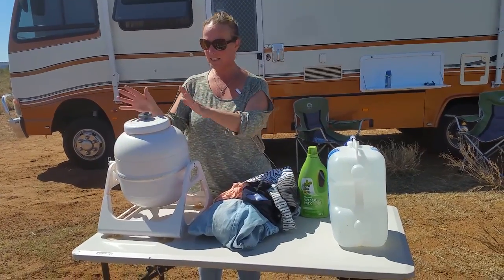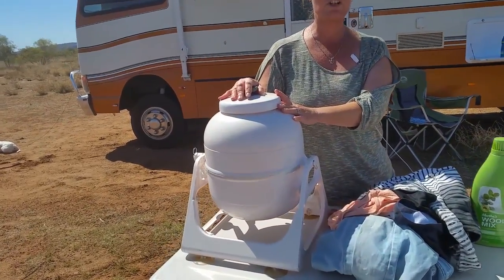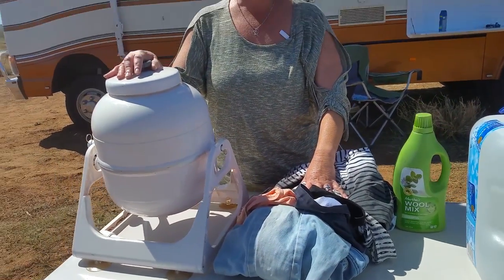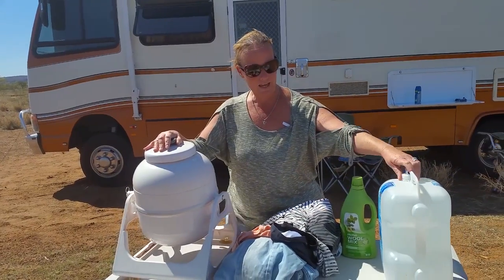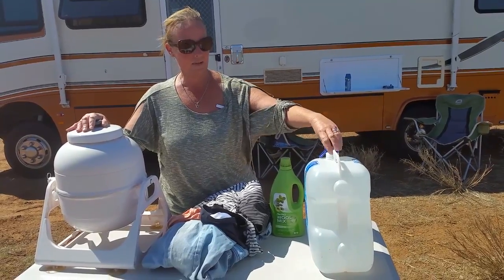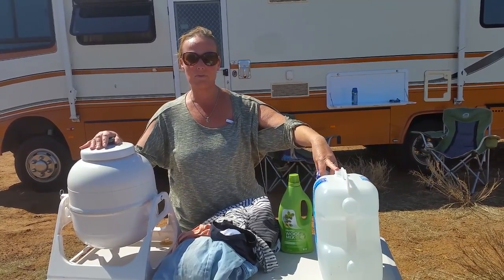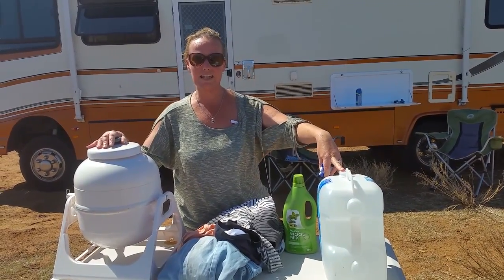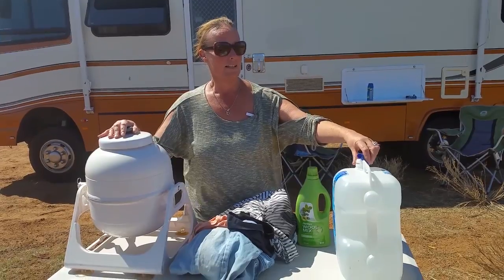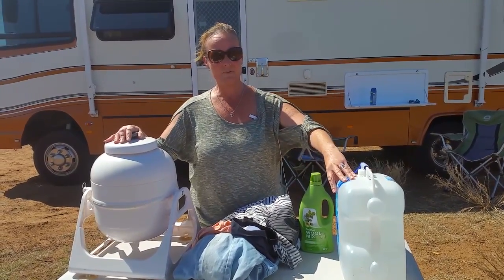First ingredient is we actually have a Wonder Wash little tumbler machine. It is brilliant. It takes six litres of water to do a load of washing, which is great for us because it's just the two of us living on the road. Here we have a container of water. It's recycled water. So that is my 10 litres of water there and I'll take about six litres for a load of washing.